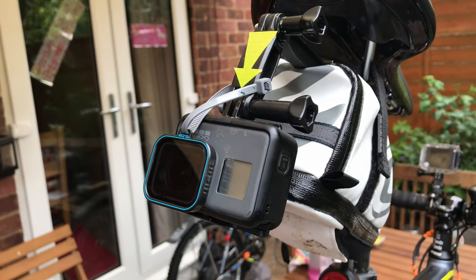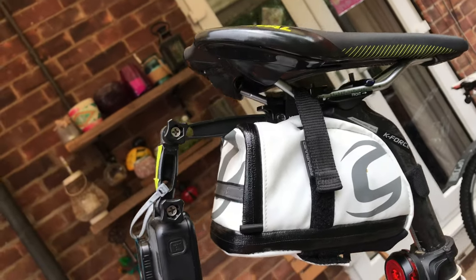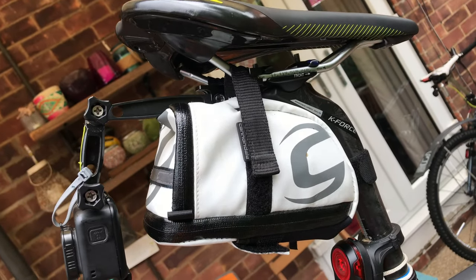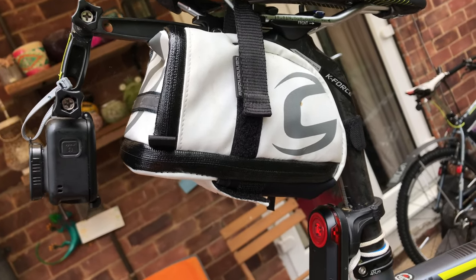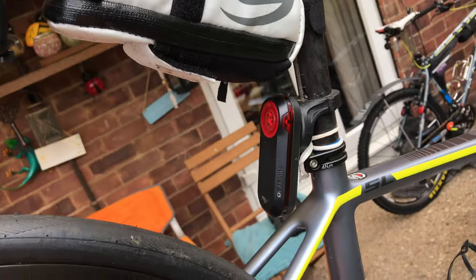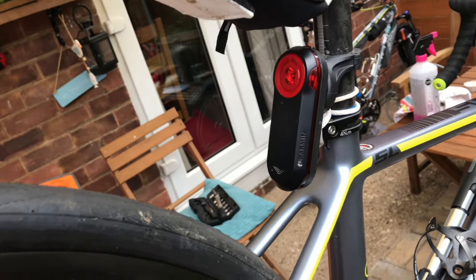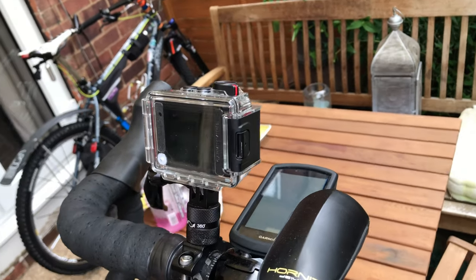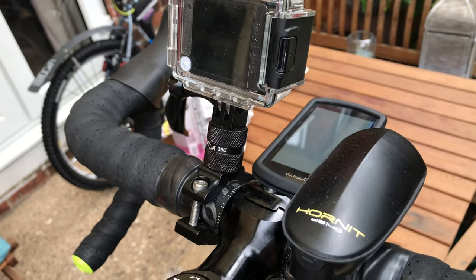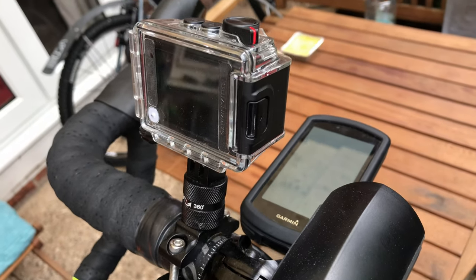There's my rear camera with a polarizing lens and a big arrow so people can see it when they're tailgating. Saddlebags contain a spare tube, tire levers, CO2 cartridge, and toolkit. There's also a radar. Up front there's a forward-facing camera and a Hornet bike horn, which is very loud.